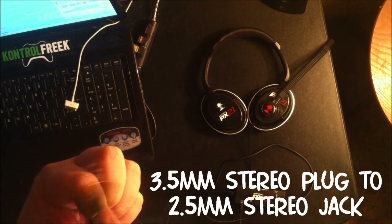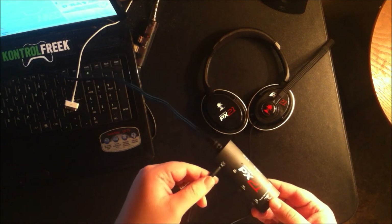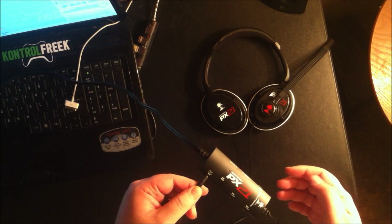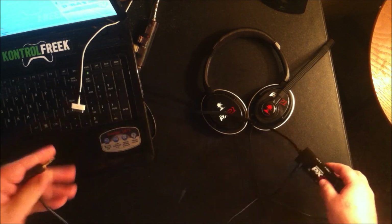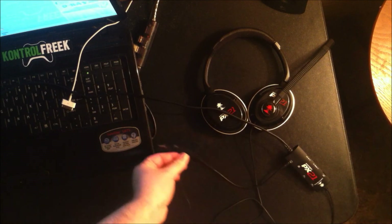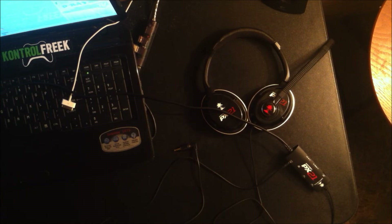All you need is this little adapter you can get at Radio Shack for like three bucks. You plug it in with the cord that comes with the actual PX-21, plug it into the Xbox slot, and then plug the other end with the adapter right into the microphone jack of your laptop or PC. That's pretty much it, that's as simple as that.